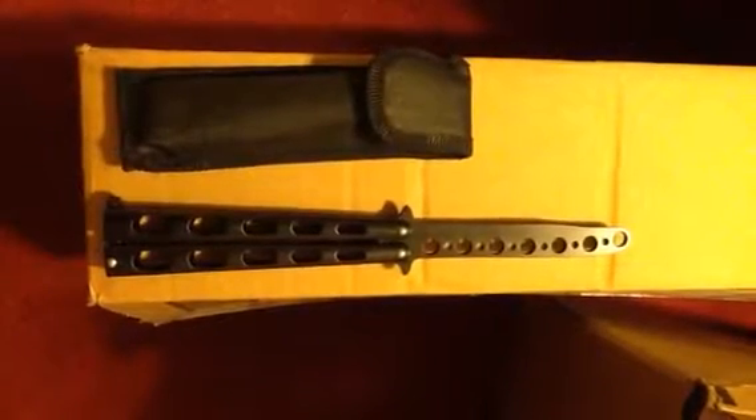It comes with a very nice black carrying case, and this butterfly knife arrived to me in a very timely fashion. It was packaged to perfection, free from any damage during shipping. Basically, this is a pretty cool tool to practice with.